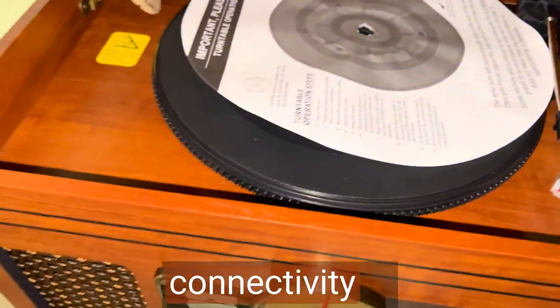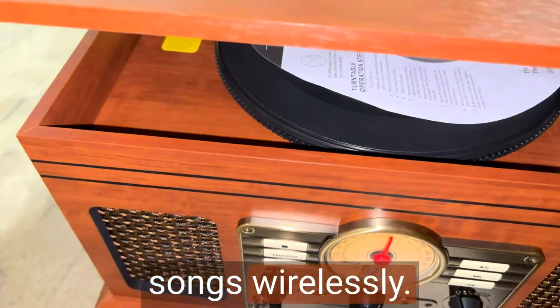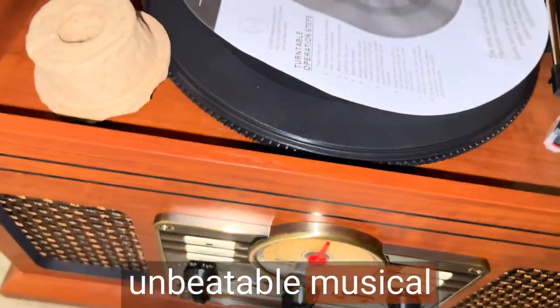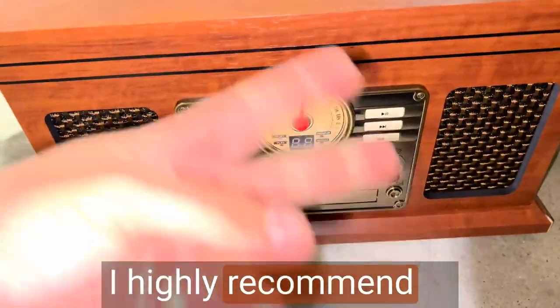Plus, the Bluetooth connectivity is seamless and convenient. I can easily connect my devices and stream my favorite songs wirelessly. If you're looking for a top-notch turntable that delivers an unbeatable musical experience, give this one a try. It's an absolute must-have. I highly recommend it.